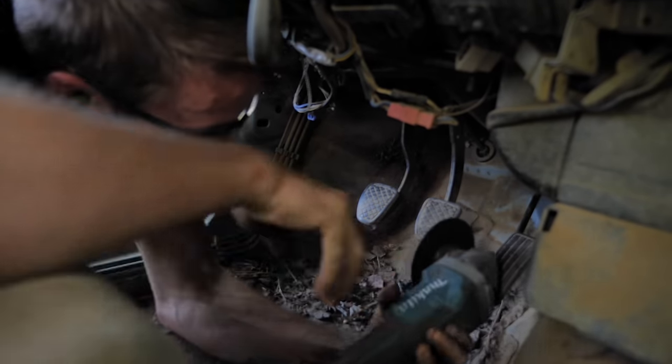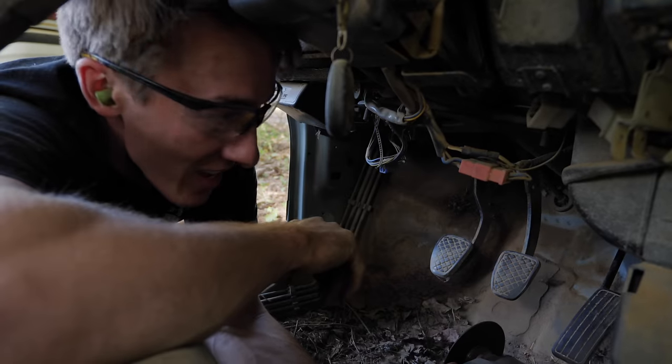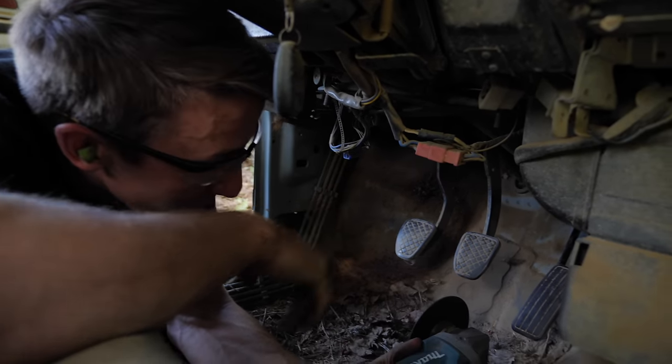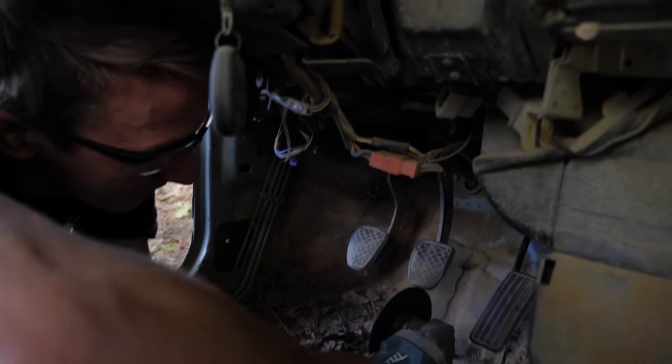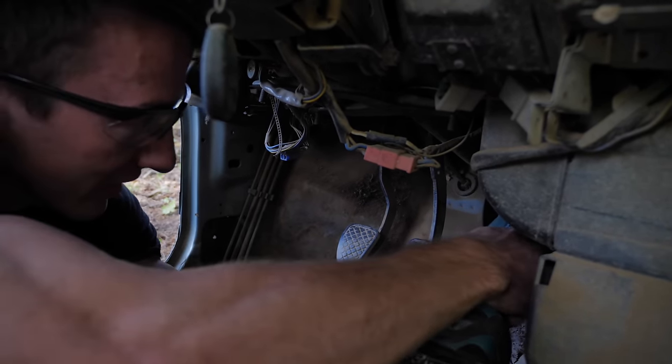We tried to get this thing off with other tools — that didn't quite work. The choice should have been obvious from the beginning. When in doubt, we get the grinder out, and we're just going to take off the shaft down here and make a new one. We'll just get what we need. Really easy to fit the grinder in here.